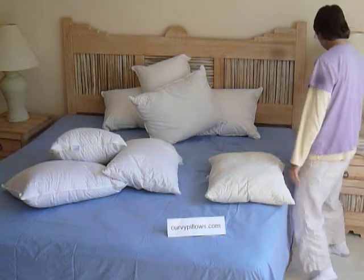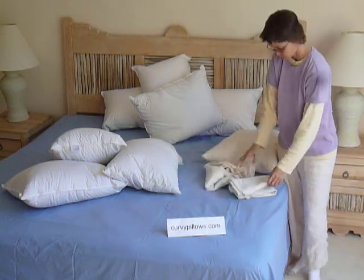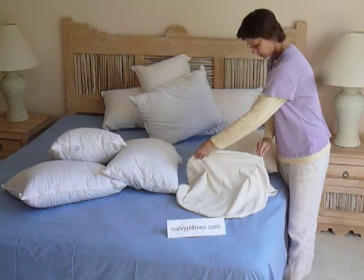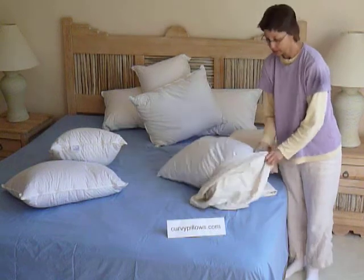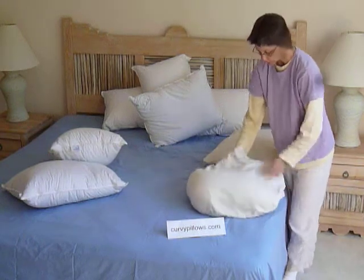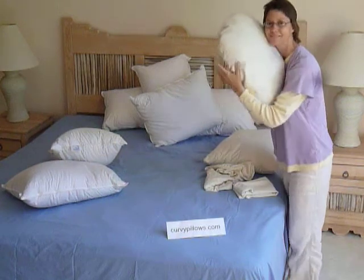I'm going to turn these into curvy shapes — you can just watch. First, I will do the head pillow — an oval head pillow. I'm going to turn the rectangle into an oval. It has a zippered opening closure and you just flip in the rectangle. That is a rectangle. This is kind of like a magic trick — shape changing. It's a trick that makes your pillows a little more like our bodies: curvy instead of rectangles. There's just something about it. It's more natural, more nicer.